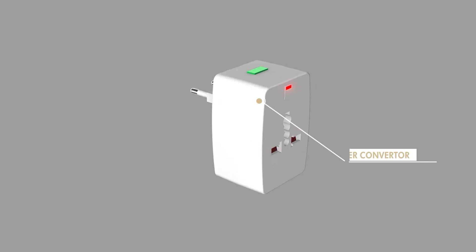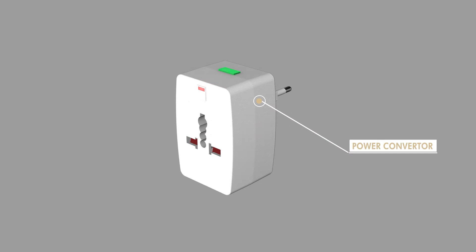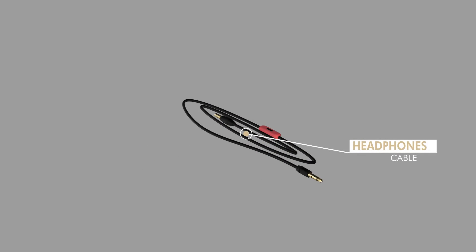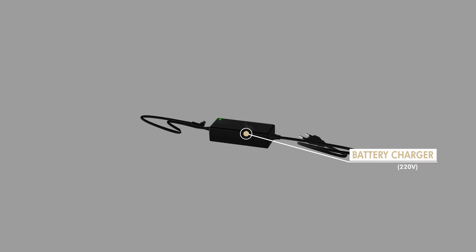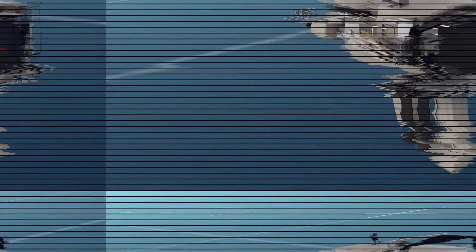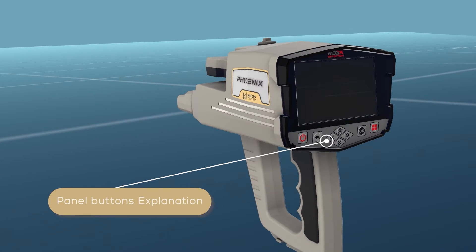Additional accessories: Universal power adapter, headphones, cable, battery charger 220 volt.